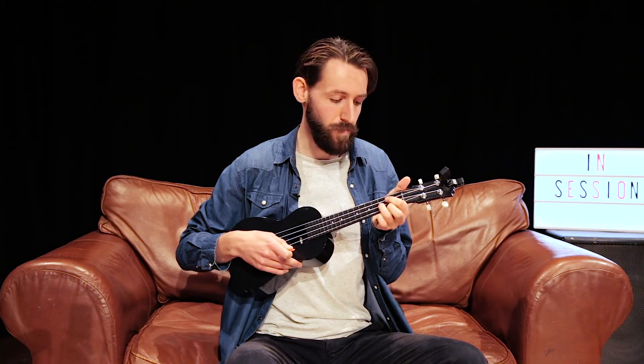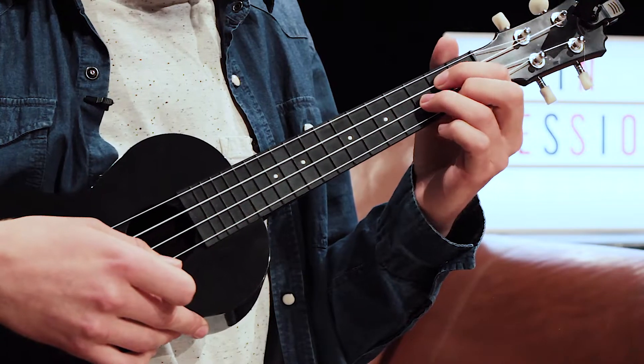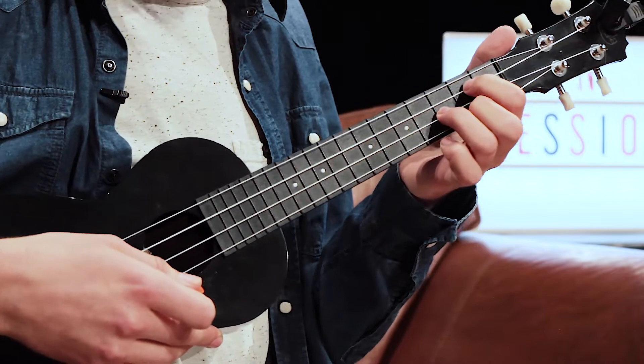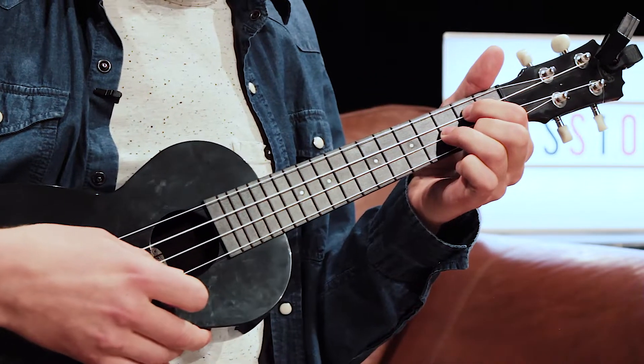If you have some problems and it sounds a bit off, it normally means there's not enough pressure or one of your fingers is touching the other strings. You have to make sure that your fingers are standing upright, almost like a bridge position, and it should sound a lot clearer.